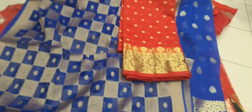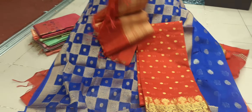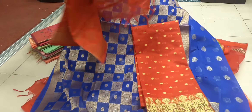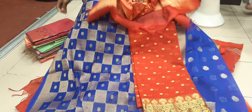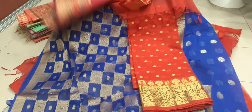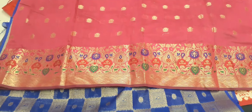This is yellow. And this is cotton, very beautiful.